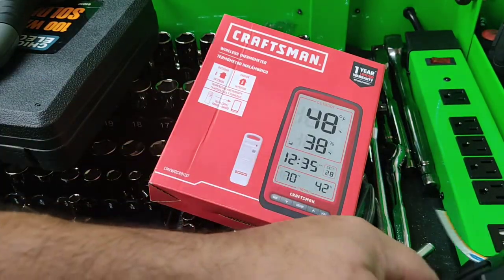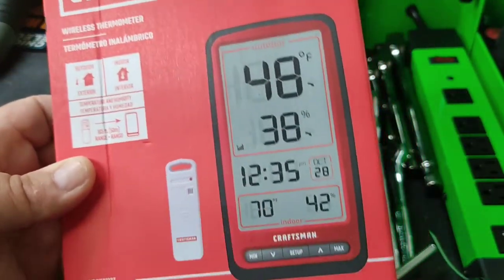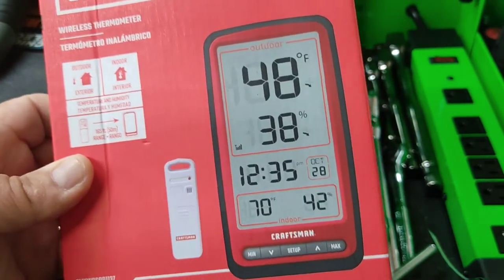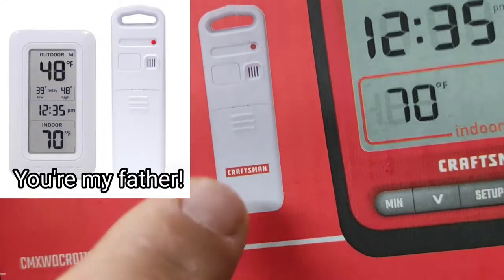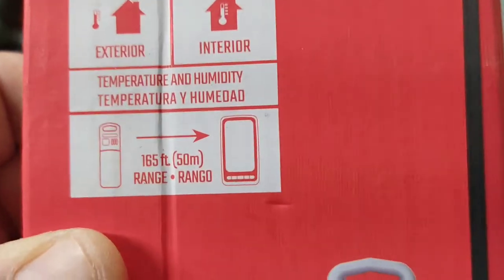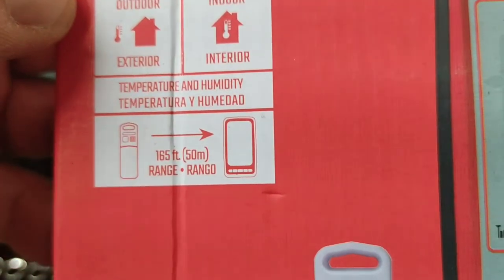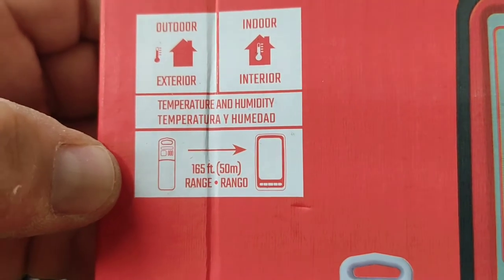Greetings ladies and gentlemen. I got a Craftsman wireless thermometer right here. Stick this in the kitchen probably, put that outside. It looks suspiciously like another wireless thermometer sensor, but yeah, what are you gonna do? It does indoor temperature, outdoor temperature, humidity, 165-foot range.